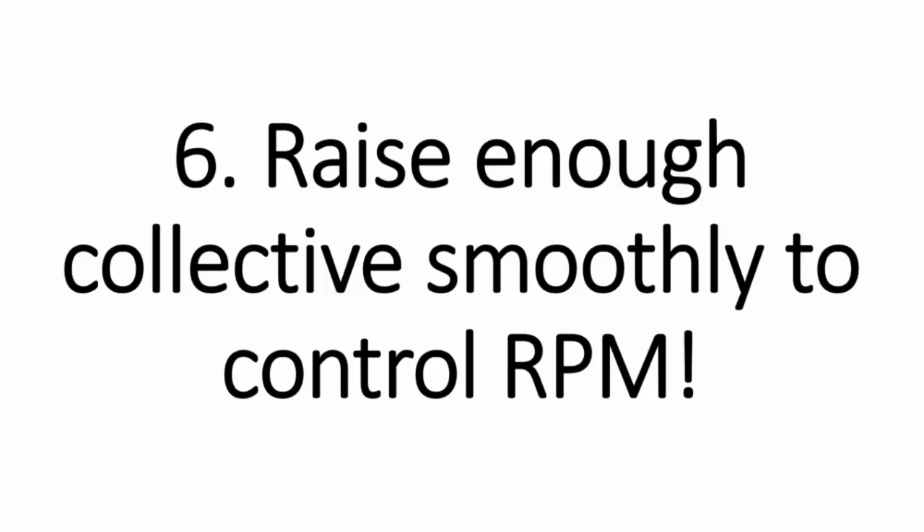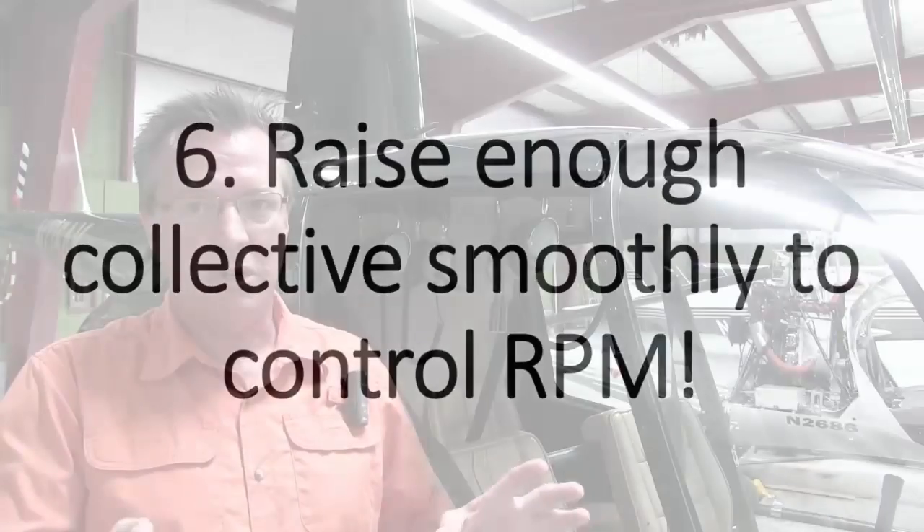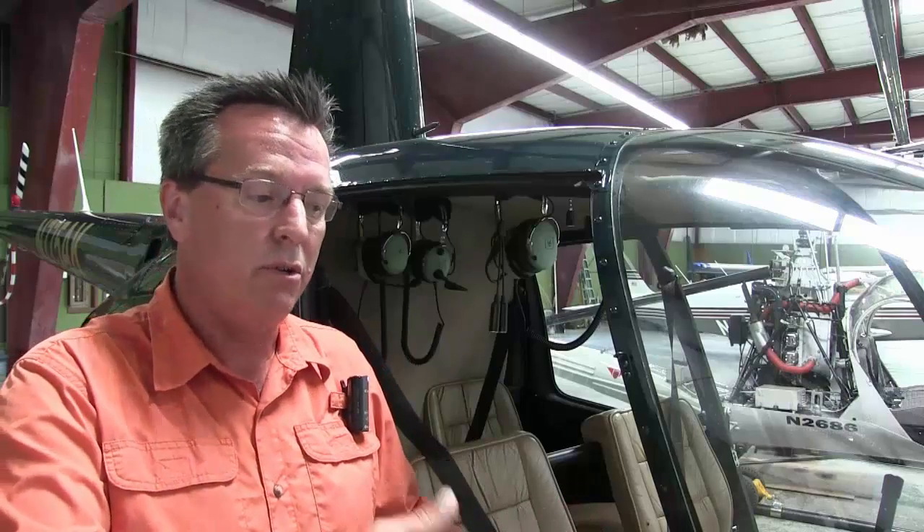Number six, raise enough collective smoothly to control RPM. On most aircraft, after you enter, the RPM is going to start to rise and you'll probably have to pull up the collective a little bit. Be prepared — know that it's going to rise and start raising a little collective ahead of time to keep it from getting too high. If you catch it early, it makes the auto nice. If you wait until RPM is too high, you're making a more abrupt up movement with the collective and it makes things messy. Focus on keeping that RPM under control.